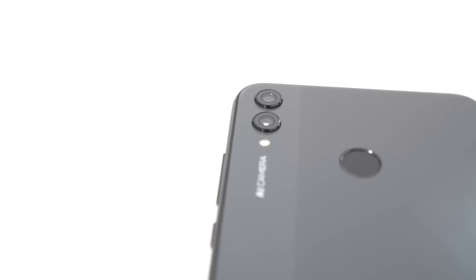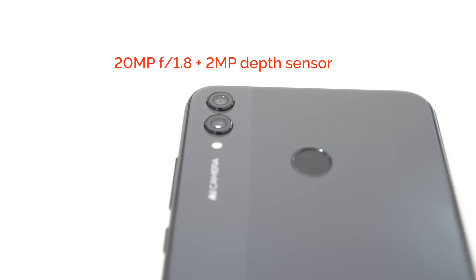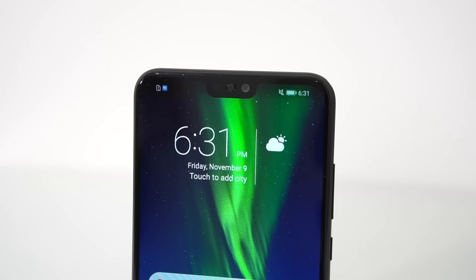Of course, we can't do this review without talking about the cameras. It has a 20MP rear shooter with an aperture of f1.8 and a 2MP depth sensor. The front camera for selfies is at 16MP with an aperture of f2.0. And because it's 2018, the cameras are AI-powered, meaning they will automatically adjust the settings depending on the subject and the lighting situation. Here are some of the pictures that we took.